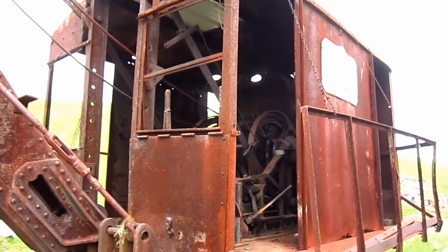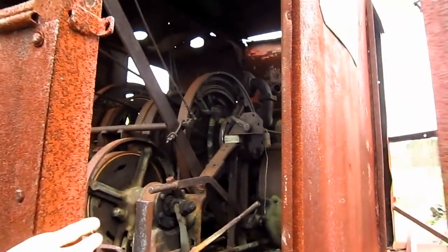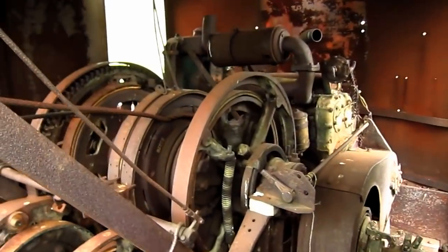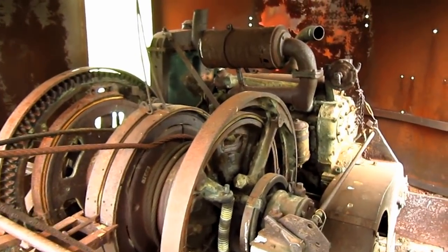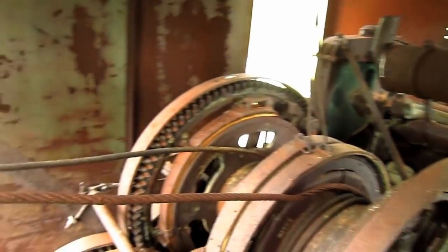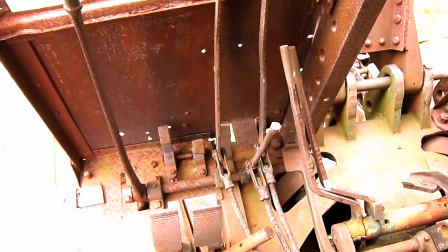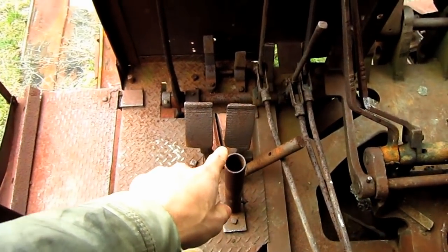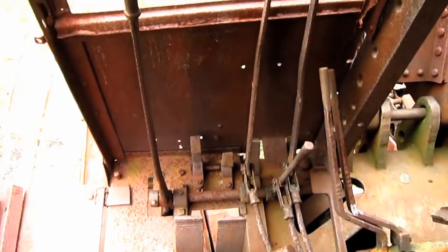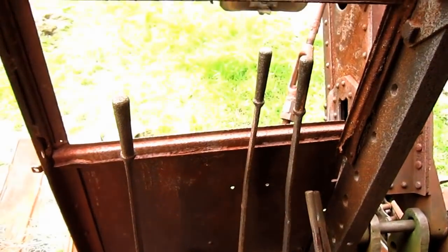Now let's go up on the Invincible. Here you can get a good view inside the house on this machine. On the left side is the operator's station, which you can see right here. You can see all of the big hand levers out in front, foot pedals on the floor, and here you can see where the operator's seat would have been. From here you can get a good view of what the operator would see if he were running this machine.